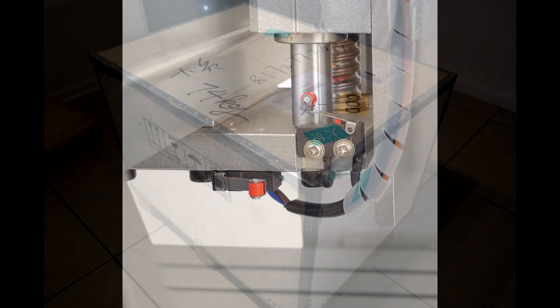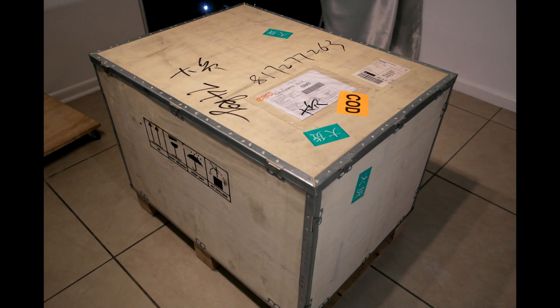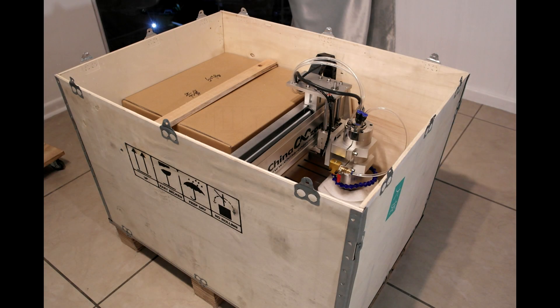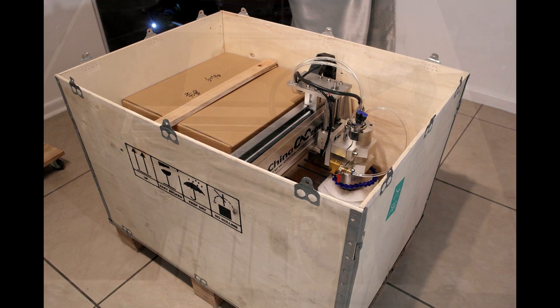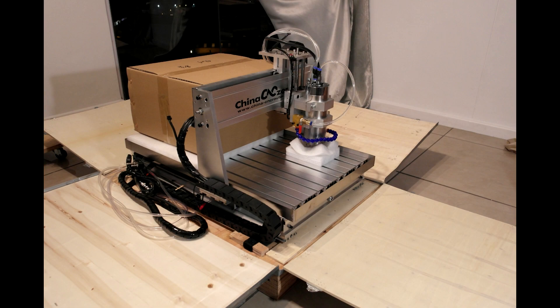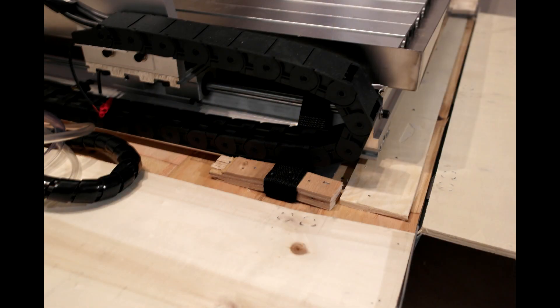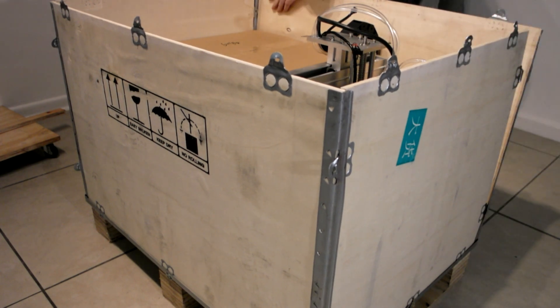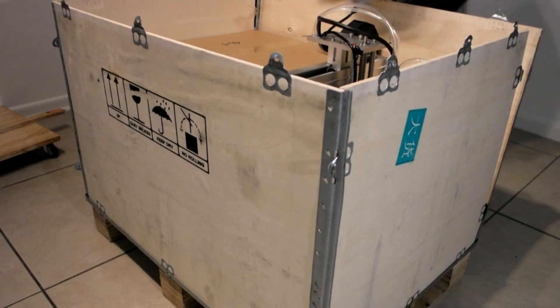The seller was very helpful and I generally waited less than half a day for a reply on questions. The machine arrived six days after I made the payment. It was packed very well and I found I needlessly worried about it arriving damaged. The machine was strapped down and foam was inserted around the spindle. The total weight of the crate was 70 kg.